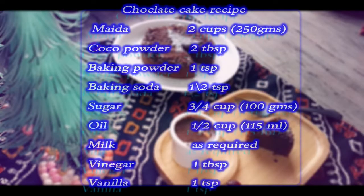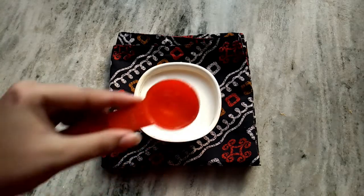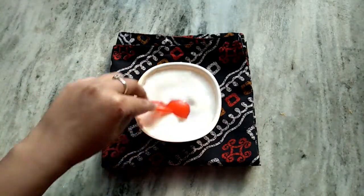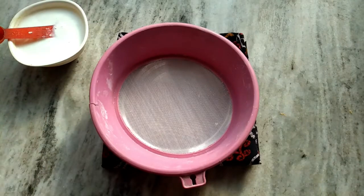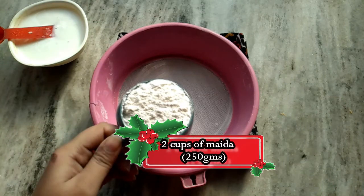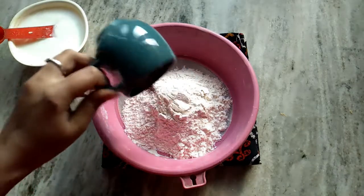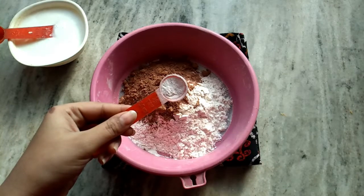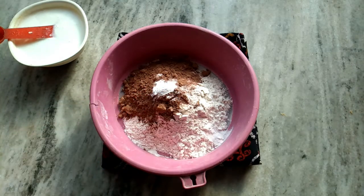So these are the ingredients which we need. Start by adding a tablespoon of vinegar in a cup of milk. Mix both things together and keep it aside. I have 2 cups of all-purpose flour, 2 tablespoons of cocoa powder, 1 teaspoon of baking powder, 1 and a half teaspoon of baking soda, and three-quarters cup of powdered sugar.